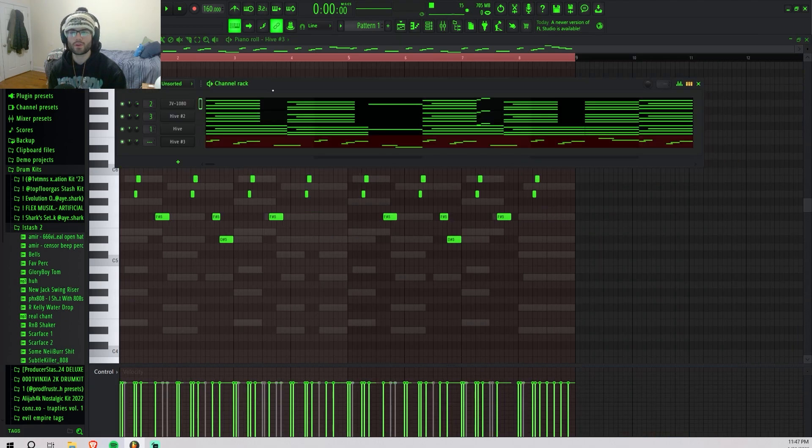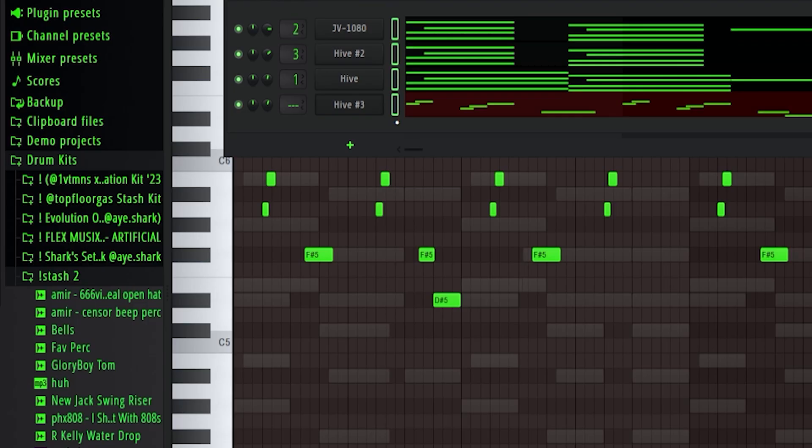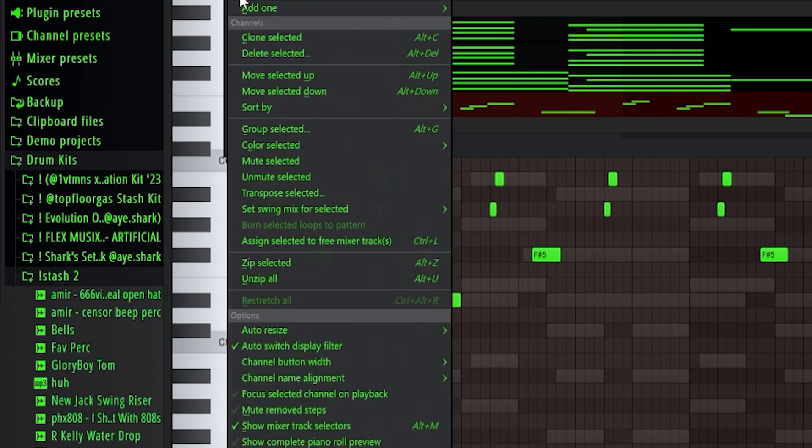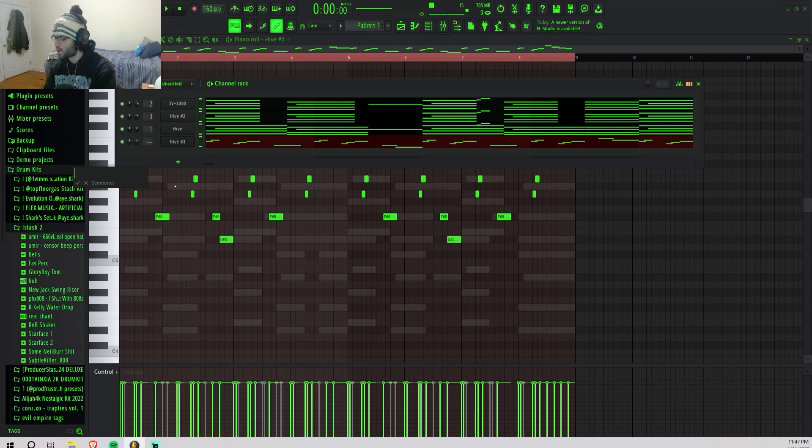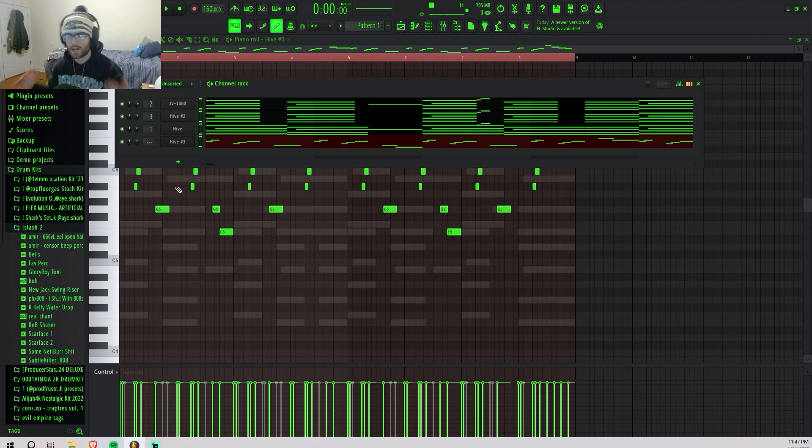If you just get something catchy and have it repeating, it's gonna sound good. If y'all are struggling with the melody and don't know what else to add, highlight everything by clicking and dragging down, then go to this little dropdown — transpose selected. If you want to go down one do minus one, or just do one to go up, and it'll sound like an entirely new melody. That helps me so much with getting new ideas.